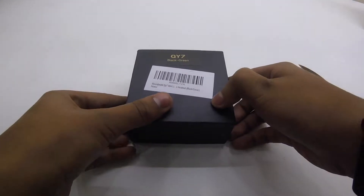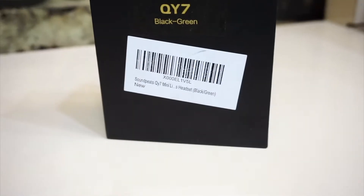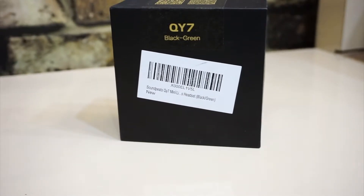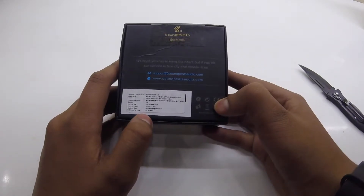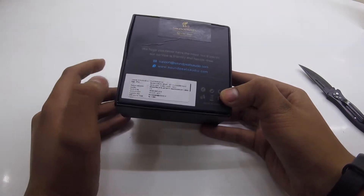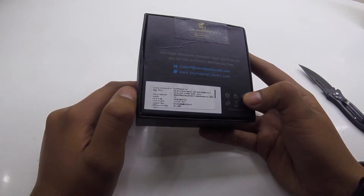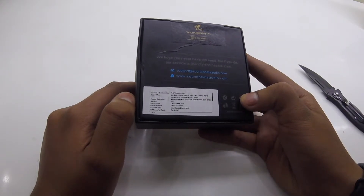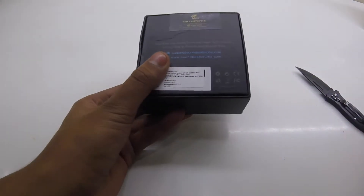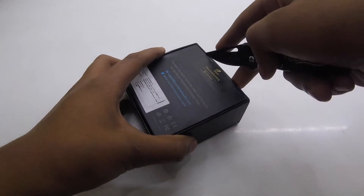Let's clear this up. Let's throw that packaging away, and this bubble wrap too. So that's the main packaging itself — it says the QY7 and the color of the earphones I ordered. At the back, the price mentioned is about $39.90, so please do not purchase it for that price — it's just the price quoted. It was imported by Fortronics and made in China.